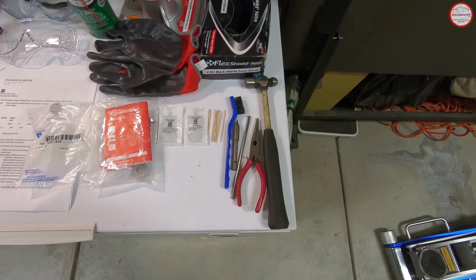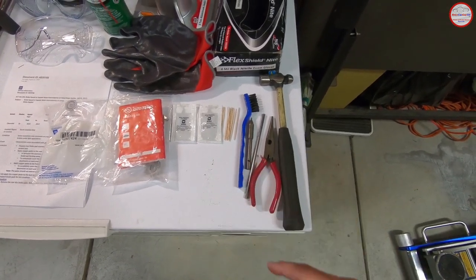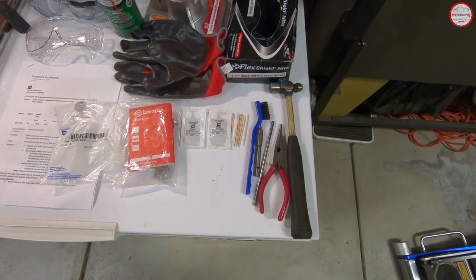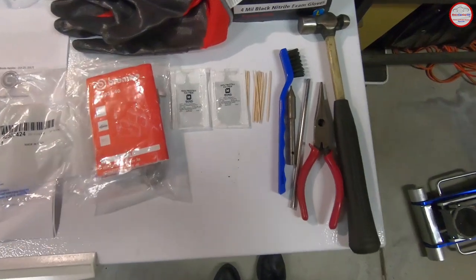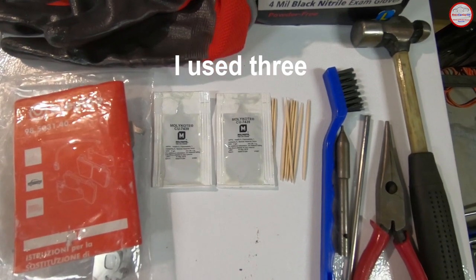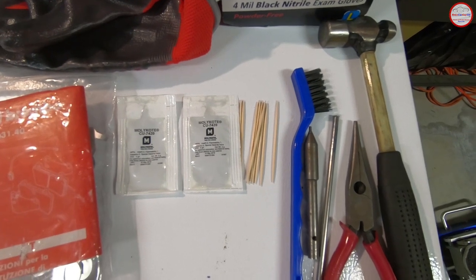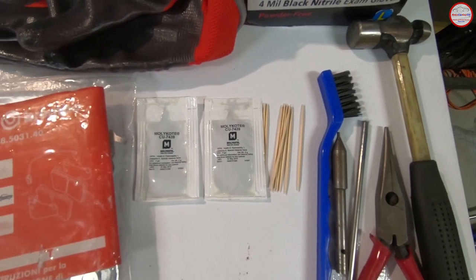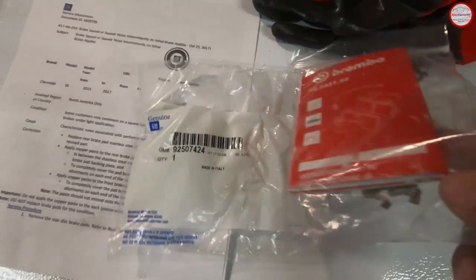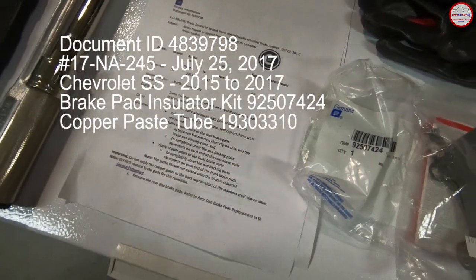For the actual TSB work: punches and a small hammer to remove the pins holding the brake pads in, a brush to clean out the caliper slots where the brake pads go, and copper paste. It takes two tubes — I have six on hand just in case. My applicator of choice is a toothpick. I also have the GM part for this service bulletin revision — the revised shims for the rear pads — and the actual service bulletin itself.